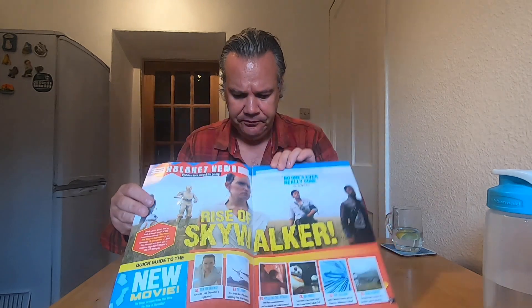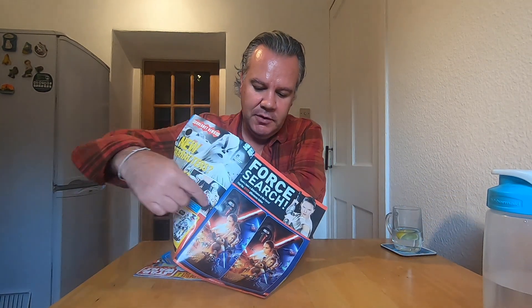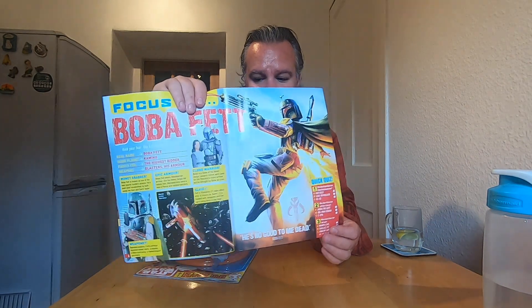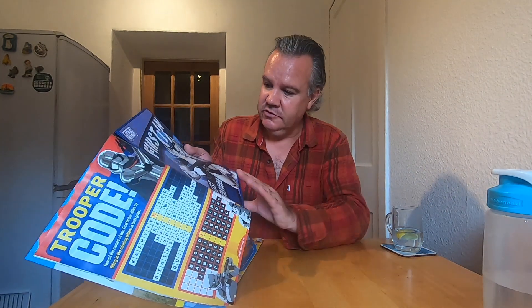The magazine has a couple of features — one big still image from the next movie. It also features a spot-the-difference type puzzle: two pictures look the same but there are differences. I always enjoyed these as a child. This is a focus on Boba Fett, which is rather interesting. And there's also what looks like a crossword-type puzzle. This I'm assuming is a poster because it has the scissors mark.